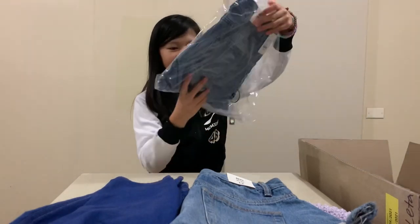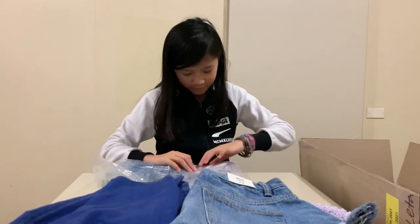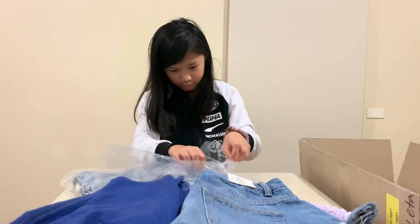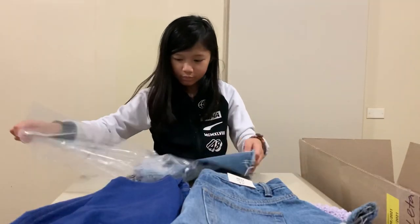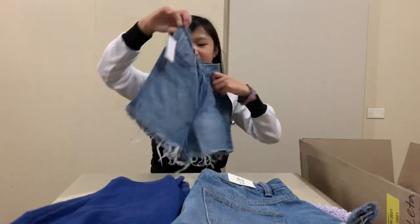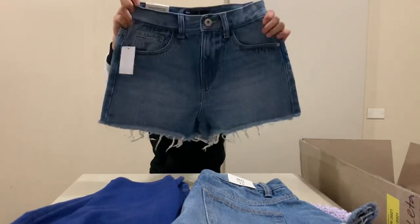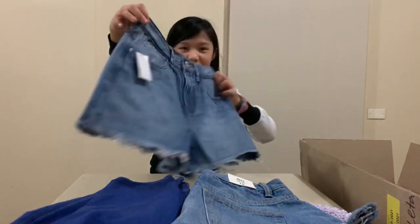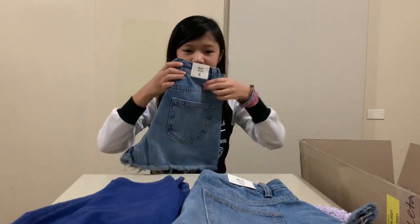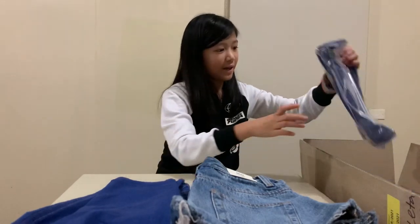The next thing is the same shorts but in my size. These are the same shorts as last time — it looks a bit textured here but it's not actually wet, this is just what it looks like. Really cute, and this one's mine — it's in my size. I'm going to match with my mom!